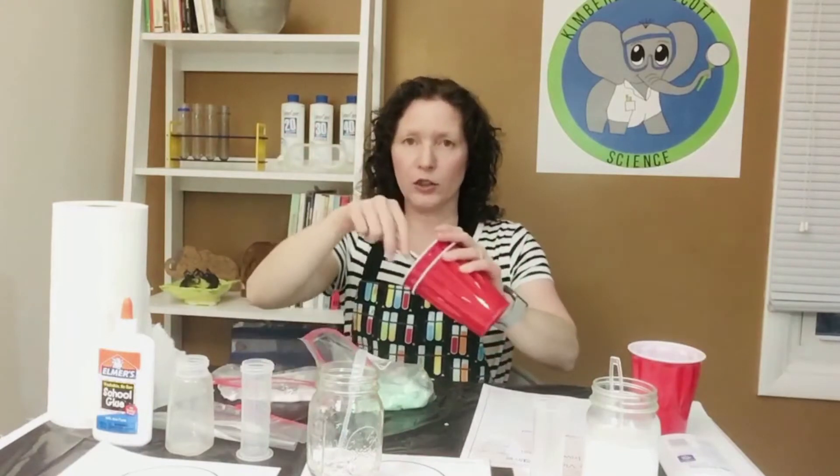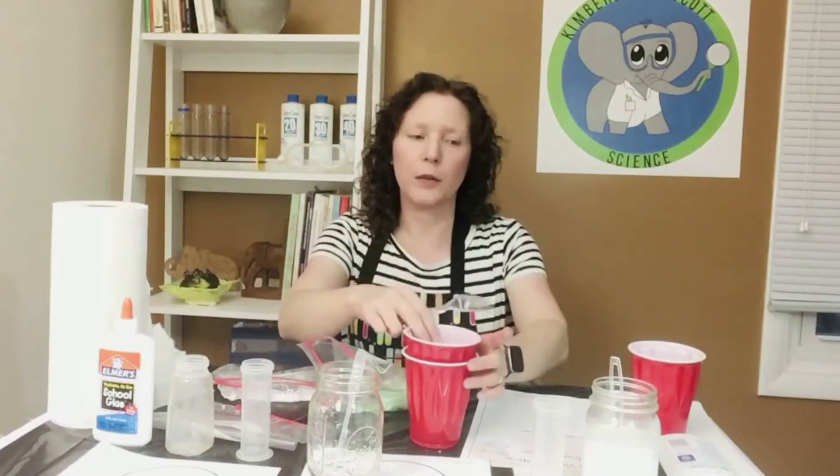Another way you could do it is with disposable cups. If you are a science lab teacher, baggies would be a great way, but you could also do it in cups — they can just stir it right there. If the cup gets really messy, they toss it; if it's still good, you could use it for another class. Think about disposable materials to make it quick and easy to move from class to class.